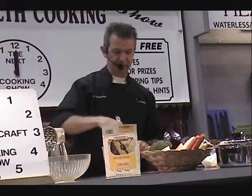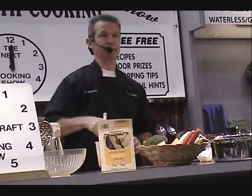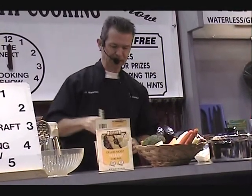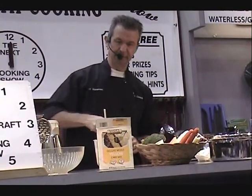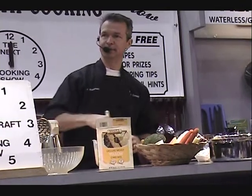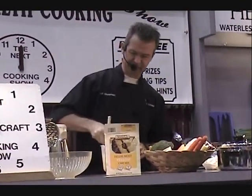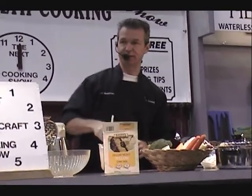It only takes 15 minutes to bake a cake in our pans. A lot of people have stopped baking because it takes too long, or it heats up the house in the summer if you turn on your oven. So the good news is we're not going to use an oven at all, and we're going to bake the cake in 15 minutes starting from a cold pan.